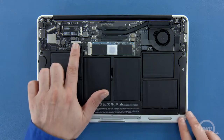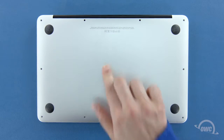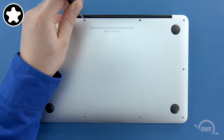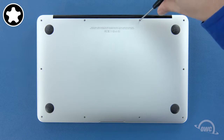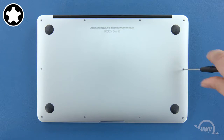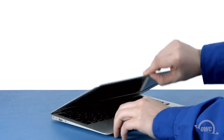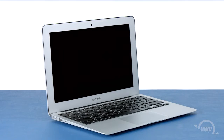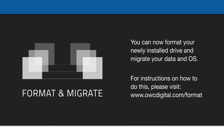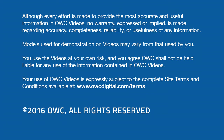Finally, reconnect the battery by lining up the connector and simply pushing it back into its socket. You can now set the bottom cover back into place and push on it to re-engage the clip. We can now replace the screws that hold the bottom in place. Start with the two longer screws which go in the center on the hinge edge. You can now replace the remaining eight screws, which are all the same size. You may now flip your MacBook Air over, open it up and turn it on.